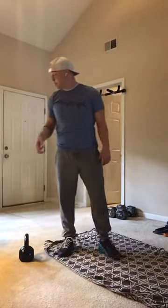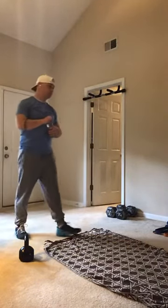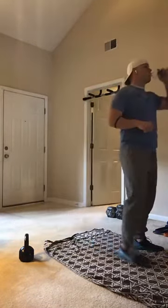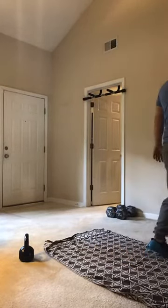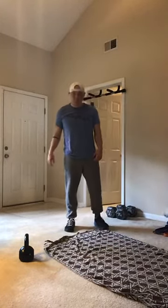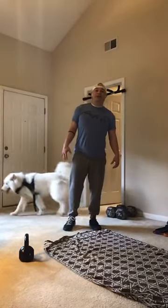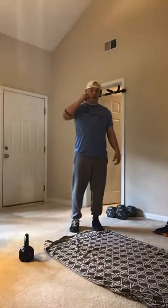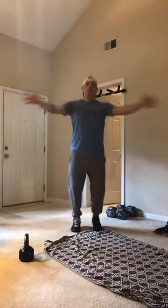All right guys, grab some water, find some space. We'll go ahead and get this workout going after we get this warm-up in. Here we go — starting with seal jacks, spread that chest out, getting nice and wide. 20 reps, starting in three, two, one. Let's go.